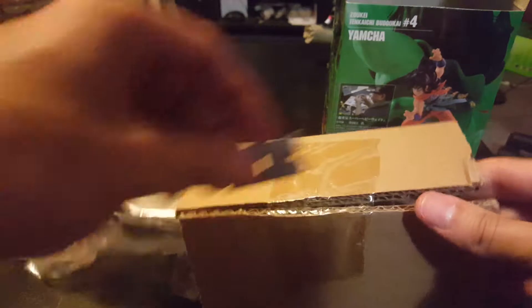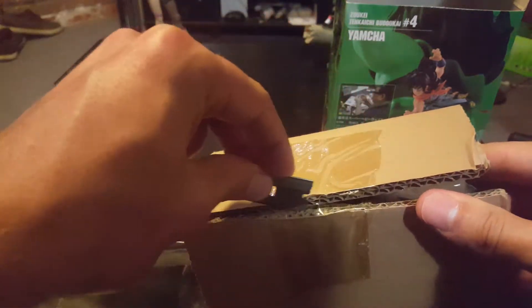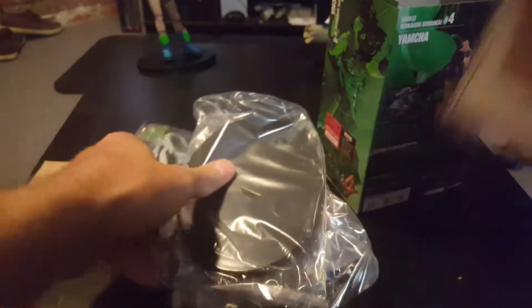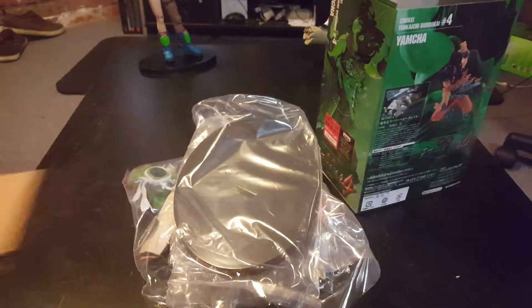Pretty good packaging, as always. Not that many pieces — if you watched my last video with General slash Mercenary Tao, you'll know that some of these come with a lot more pieces. Or if you saw my Shenron Dragon, that came with a lot of pieces too.